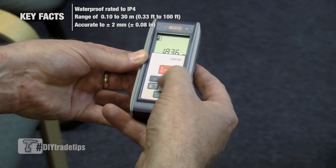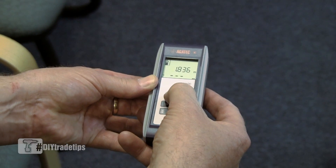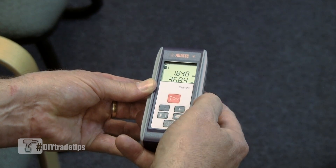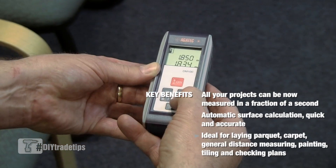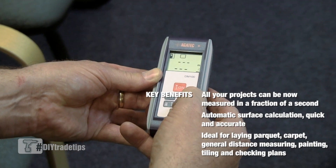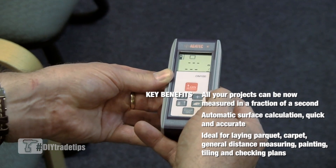Like the Agatec, we can use the plus or minus keys to add measurements or to subtract. We also have a function key, allowing us to calculate quickly areas and volumes of a room.